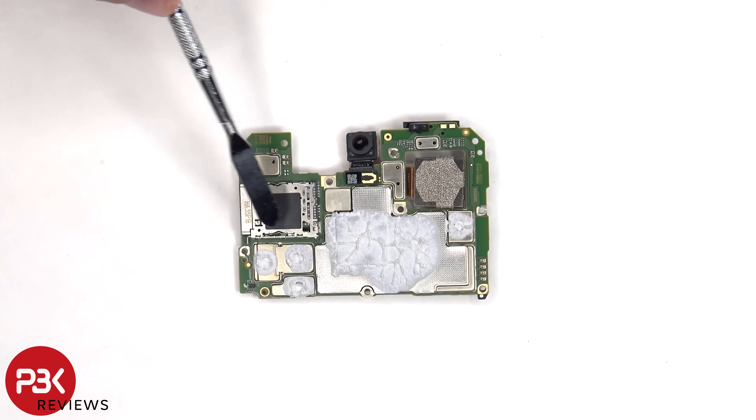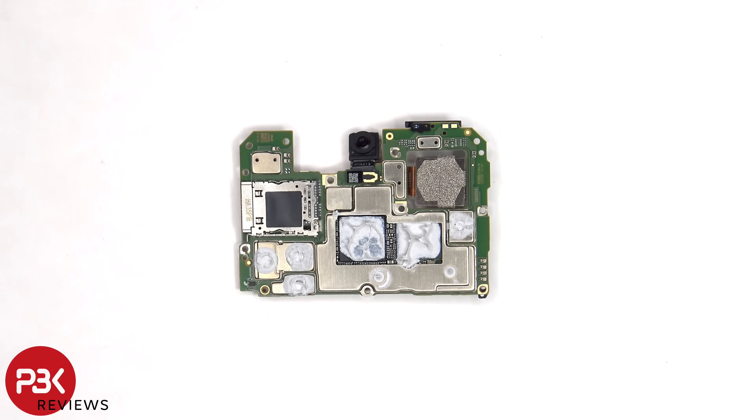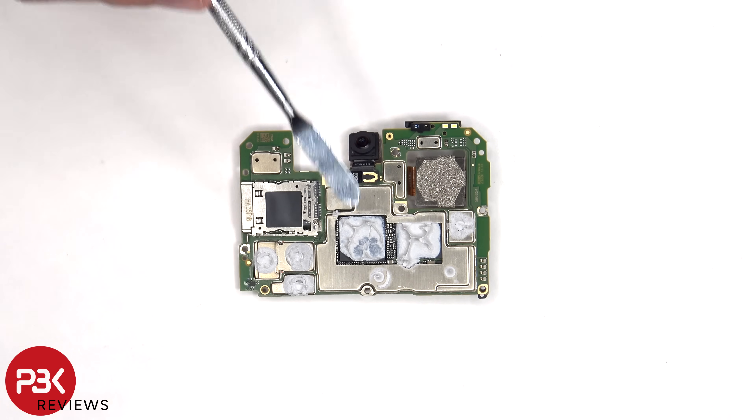The SIM card and memory card reader is located on the back, as well as the dual LED front-facing flash and proximity sensor. We also have a better look at the 32MP front-facing camera. There's thermal paste on the back shields to help transfer heat. Once the shield cover on the back has been removed, we can see more thermal paste on these chips.